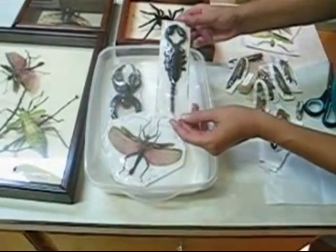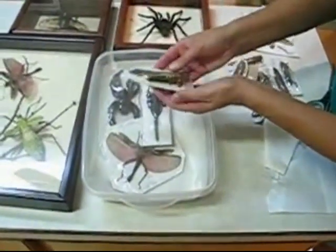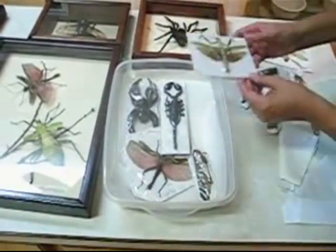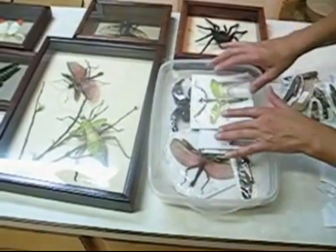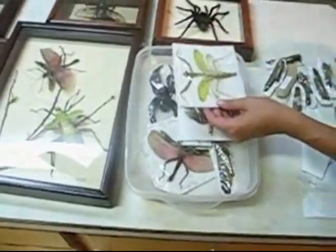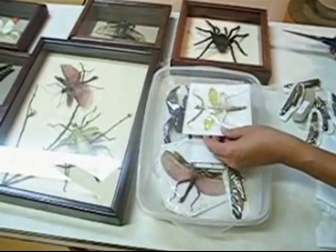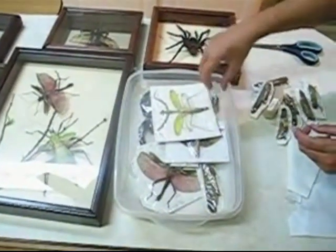So here we have a giant scorpion — we're going to put him in. And this is some of the beautiful giant purple grasshoppers from French Guiana. They're beautiful, purple wings. These are two mantis, and you can overlap the insects in the box as long as you're trying to soften them enough so that you can cut around the staples. We also have a little cicada here that we found, so I'm just going to stick him in on the side.